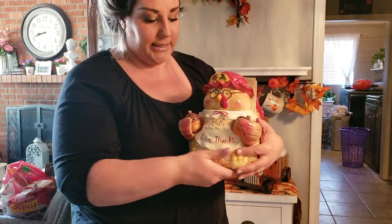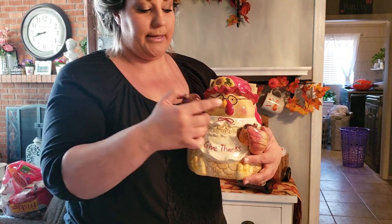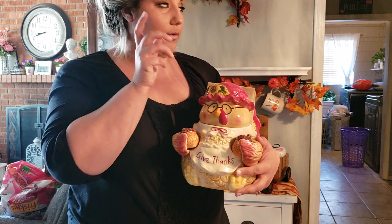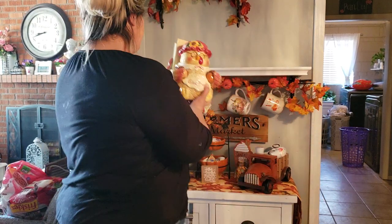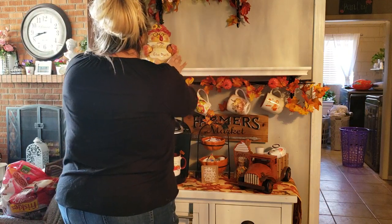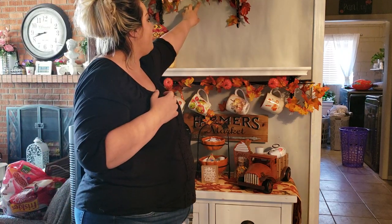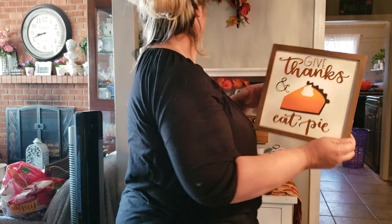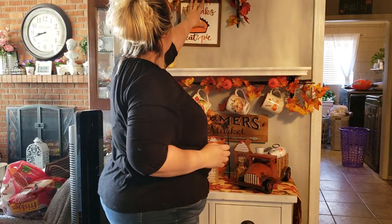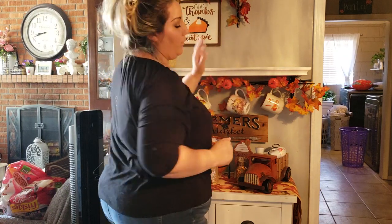Moving to this shelf, I'm going to start with this really cute little cookie jar I got at Goodwill for seven dollars — it's missing its salt and pepper shakers, so I already had some and instead of salt and pepper I put cinnamon and pumpkin spice, just to add to your coffee if you want. These cute little napkins in the back came from Home Goods too. I'm also going to put this picture here — I got it from the Target dollar spot for three dollars.